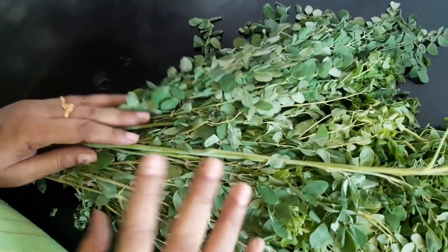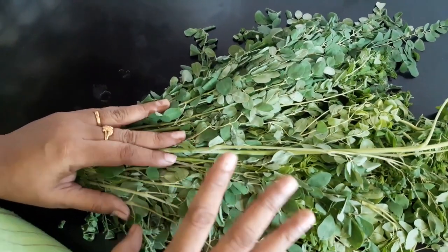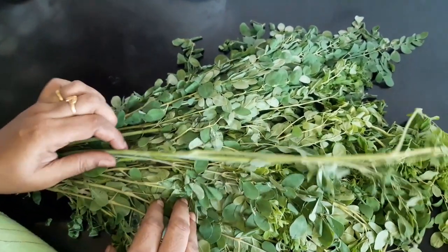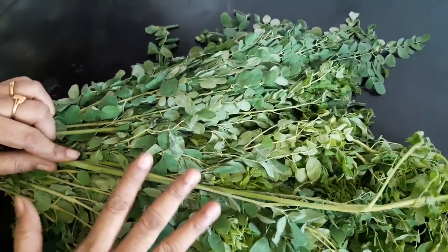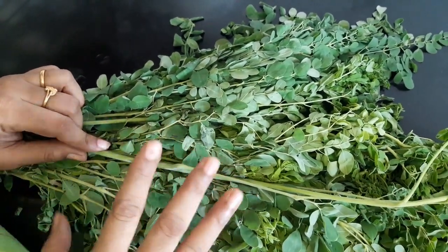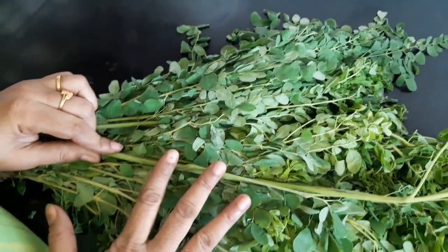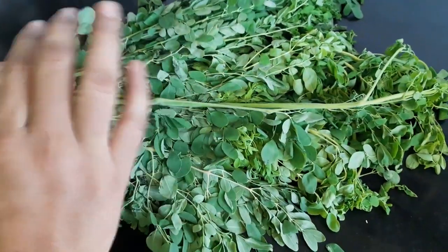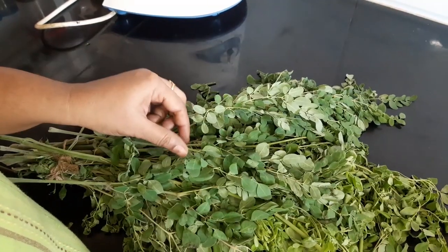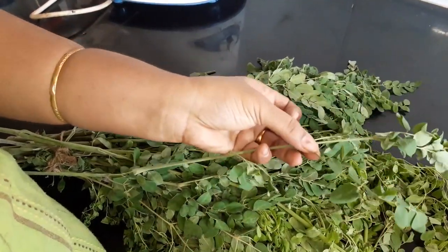The iron content is very good for you. At the same time, you can use it regularly as it is very beneficial. We use it as a very good ingredient.